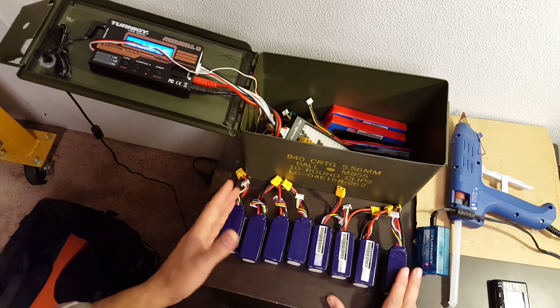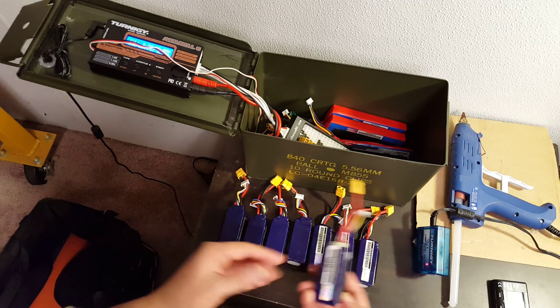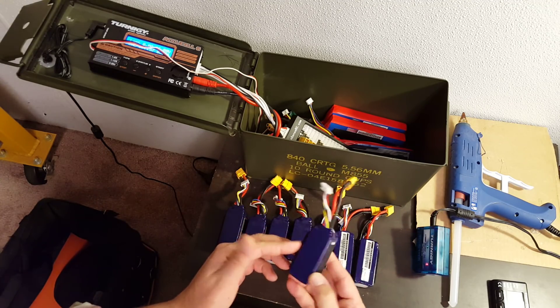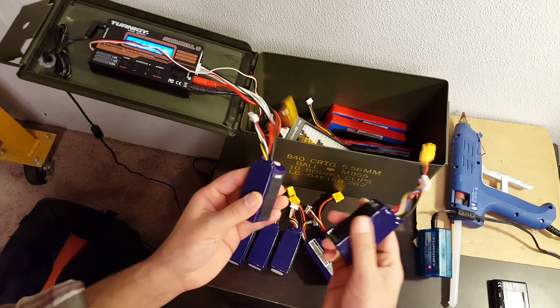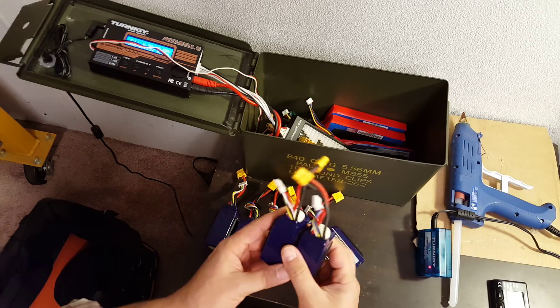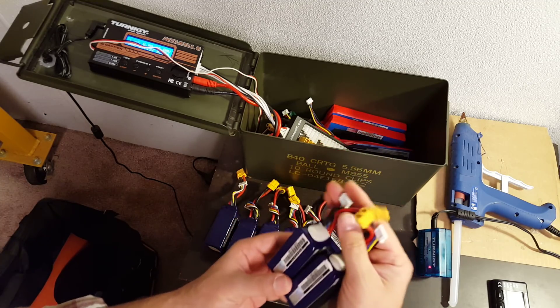When you put the packs in parallel, they basically act like one really big pack. These are 1300 mAh 4S batteries, and if I put two of them in parallel, it is literally exactly the same as if it was one 2600 mAh — so 1300 × 2 — battery.